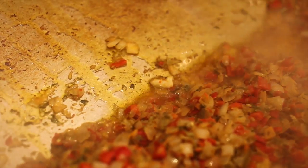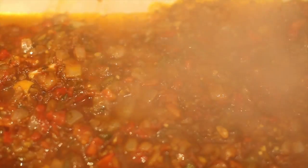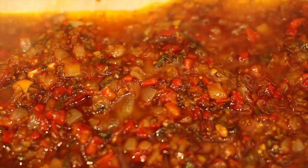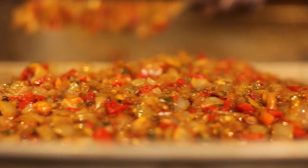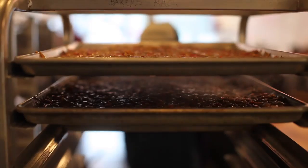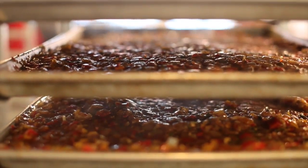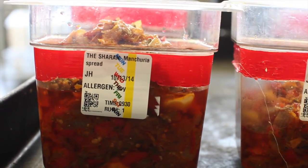Once the onions start browning, we add the soy sauce, tomato ketchup, chili sauce, and some salt to taste. Fry them up a little bit longer for about two minutes, which gives it the dark brown color that you see in the sandwich. Once that is done, we pack them into the third pans and then cool them in our refrigerator, and then the paste is ready.